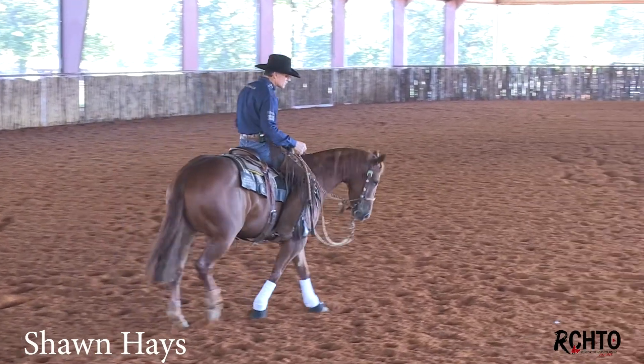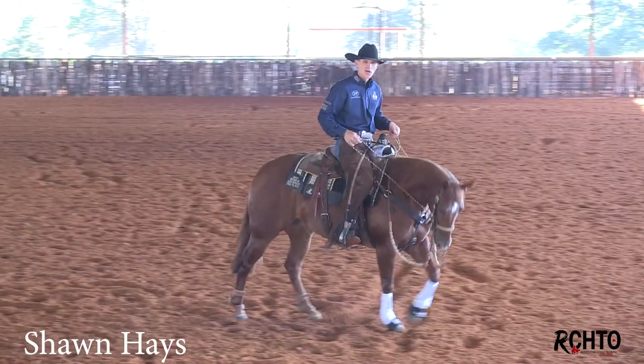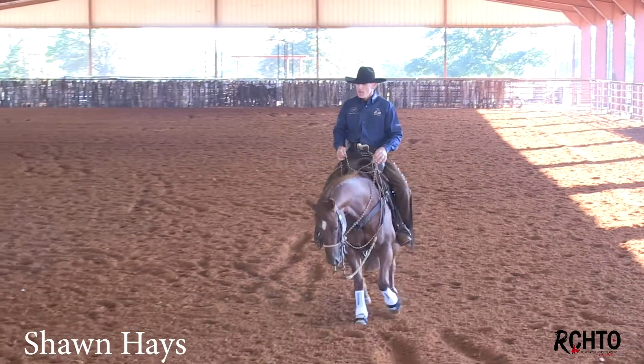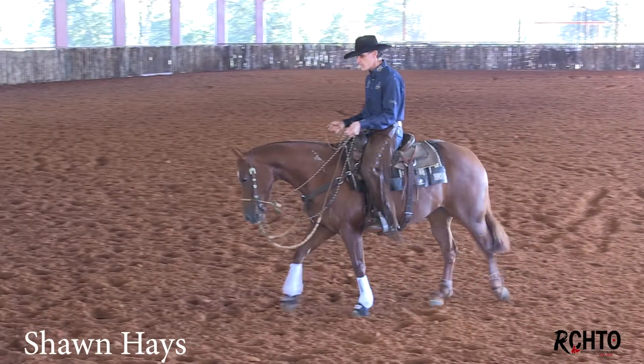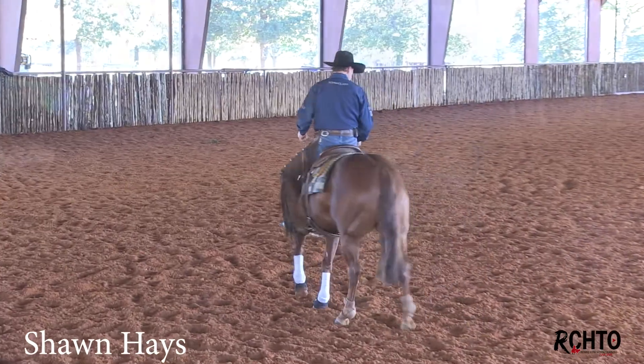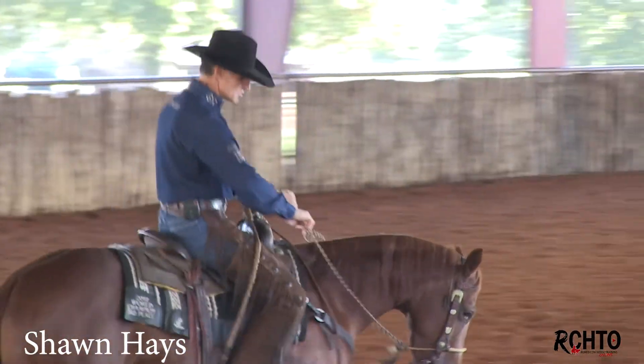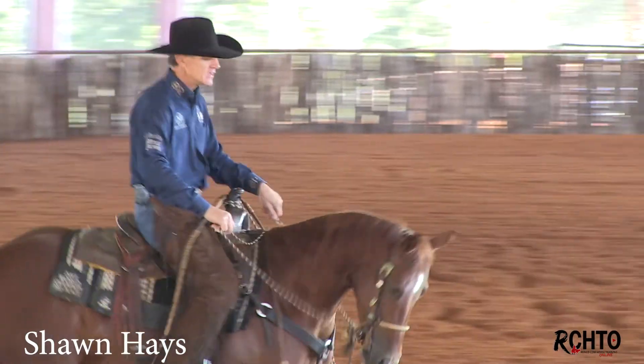Eventually I want them to where if I just put my feet in them, that doesn't mean speed up. I want them to relate that foot to — hey, maybe round up, not speed up. Maybe, to me, it's like a voice command. And a lot of times when I start this two-rein, I told you I always want to keep my palms down in the hackamore.